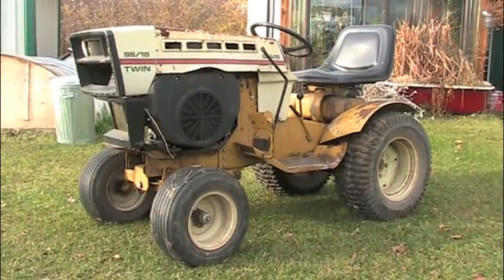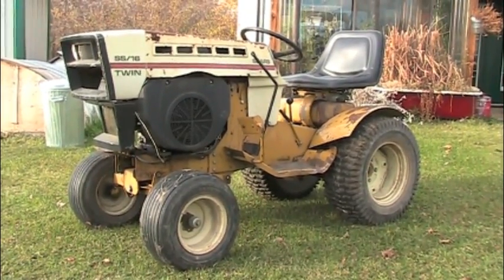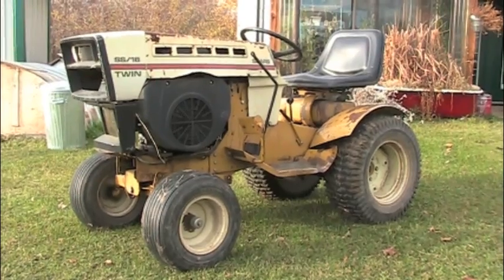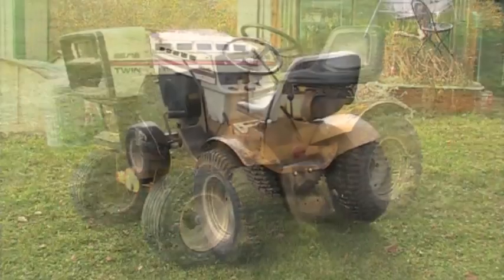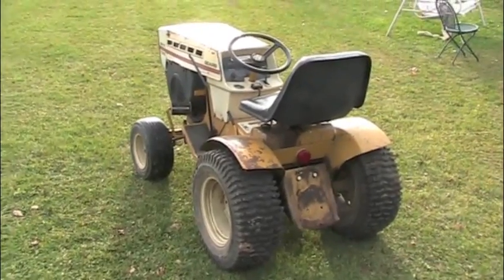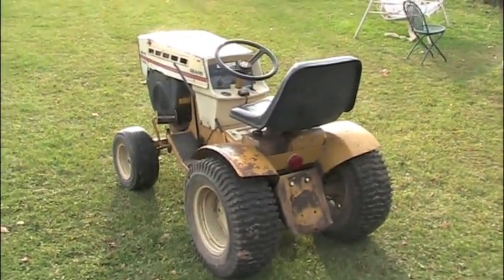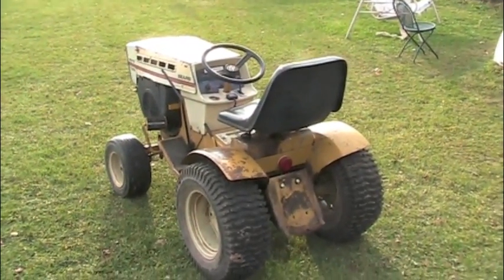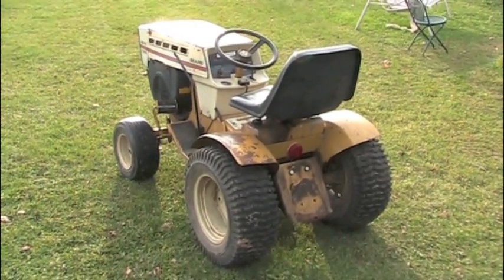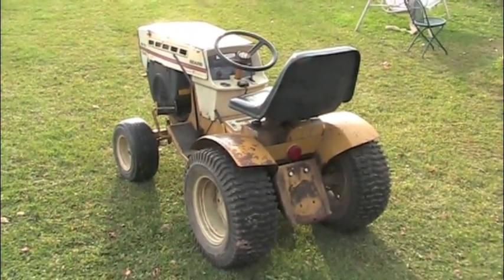Hello YouTube, it's LobsterBox20 here. This afternoon I am proud to present to you my 1974 Sears SS16 V-Twin. This will be an in-depth tour of the V-Twin. I'm going to show you the engine, start it up, rev it a little, go over the attachments this thing came with, all of the specifications and a bit of its past history. Without further ado I'd like to get started.